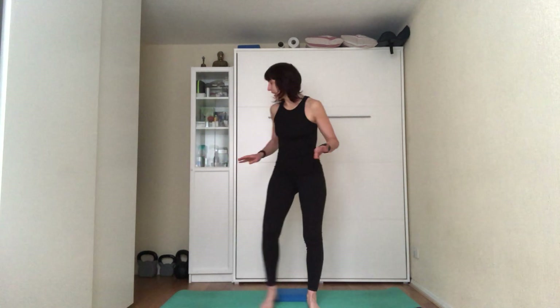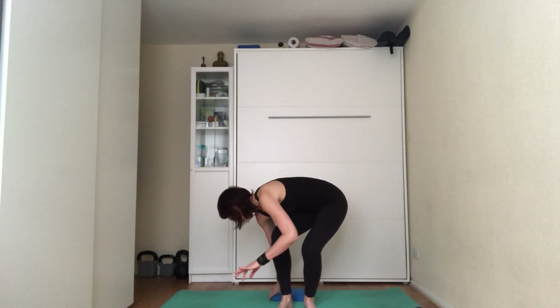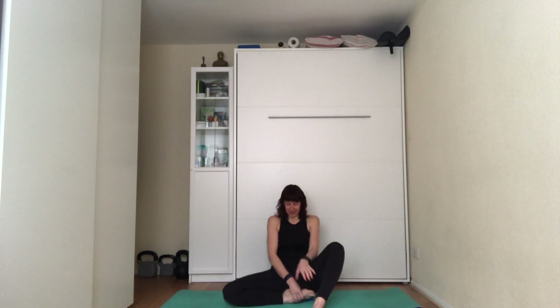Inhale to the count of five, exhale to the count of five. If you're familiar with ujjayi breathing — the breathing at the back of the throat where you make the sound of the ocean — you can use that, as it also activates the vagus nerve. Otherwise, just concentrate on breathing to the count of five on the inhale and exhale through the nose and you're achieving the same thing.